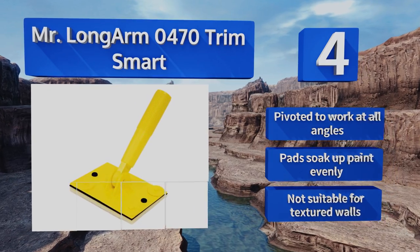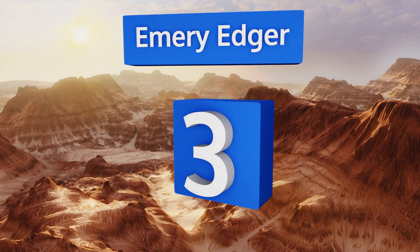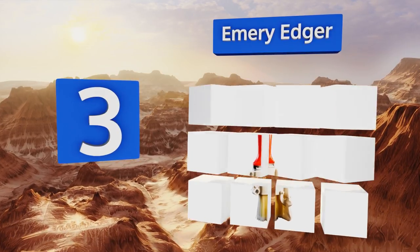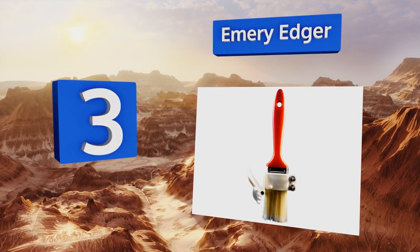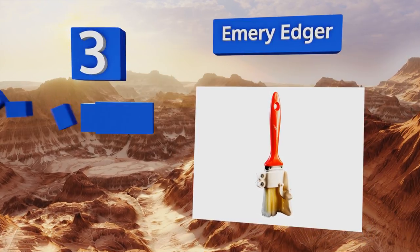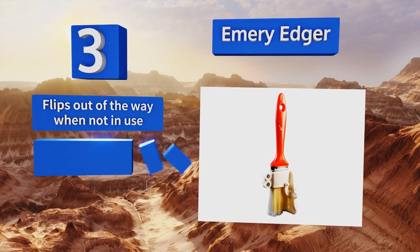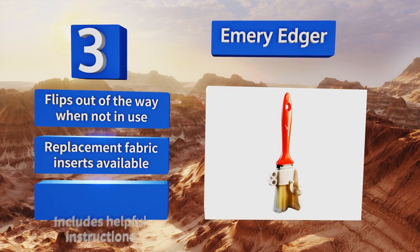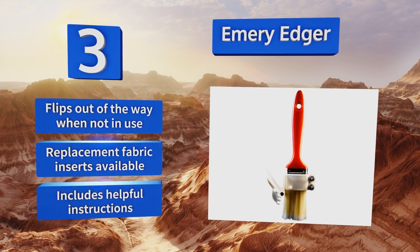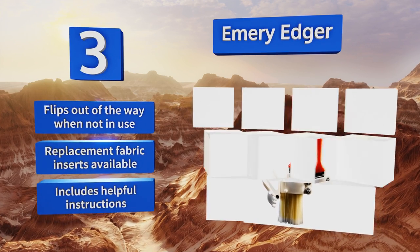Nearing the top of our list at number three, though it looks a bit like the Frankenstein's monster of brushes, the Emery Edger does its job quite effectively. It consists of a one-and-a-half-inch paintbrush with a pair of guards attached — one absorbent fabric and one hard plastic — to keep your pigment where you want it. The guards flip out of the way when not in use, replacement fabric inserts are available, and it comes with helpful instructions.